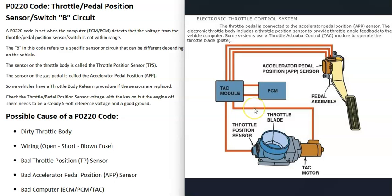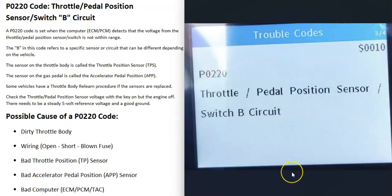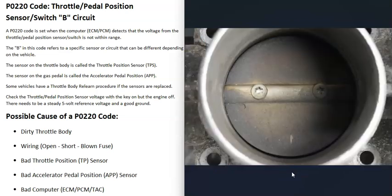When you get a P0220 code, the computer is seeing a problem in this system and it has to be troubleshot. The first thing to do is go look at the plate inside the throttle body and make sure it doesn't look really dirty or have a lot of buildup on it, because while this code points toward a circuit issue, a dirty throttle body can throw off all these sensors and cause codes.